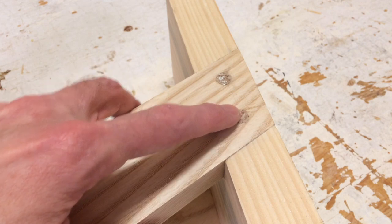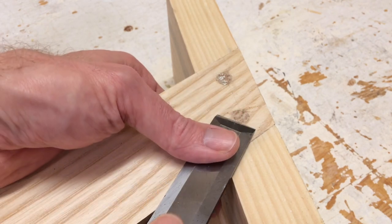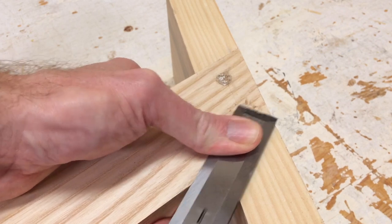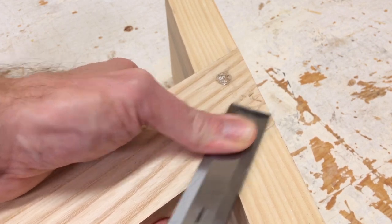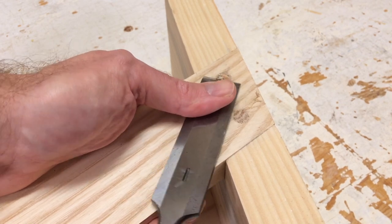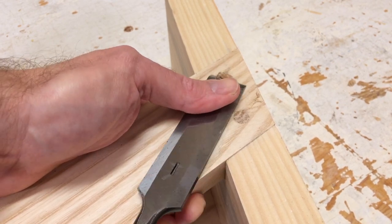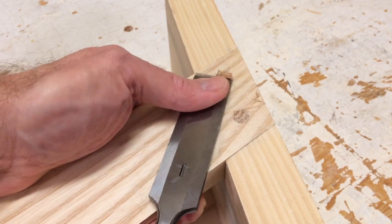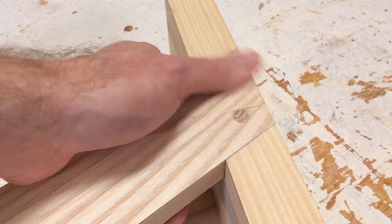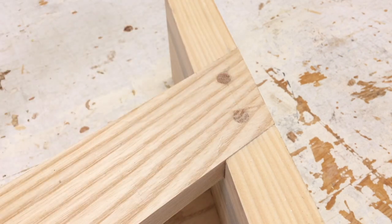The glue is now dried on these dowels. I'm going to take a chisel and slice off the surface to get them nice and level. Then I'll hit them with a sander and we'll be all done.